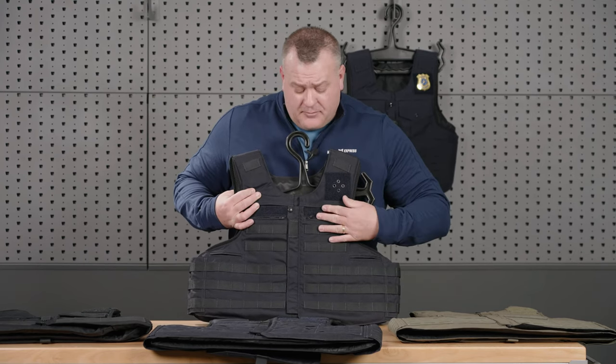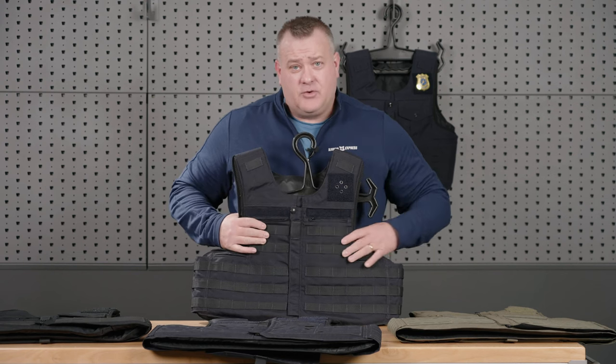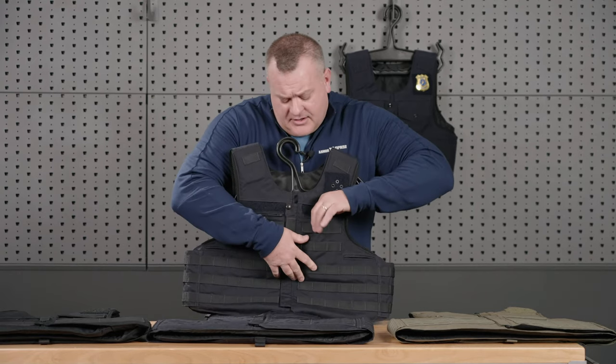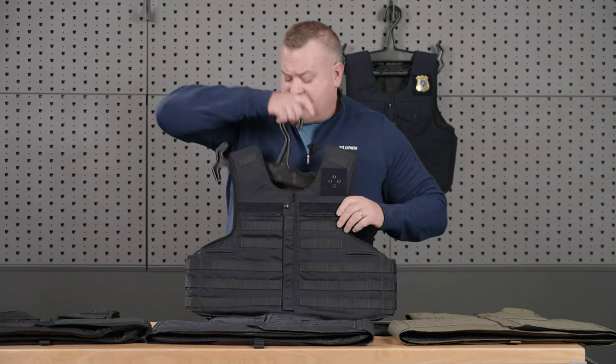MOLLE is also going to come not only in the full MOLLE that you see here, we'll also have a spec that only has half MOLLE for those who don't want MOLLE on the chest pocket area. So that is the new spec out this year for those requests.